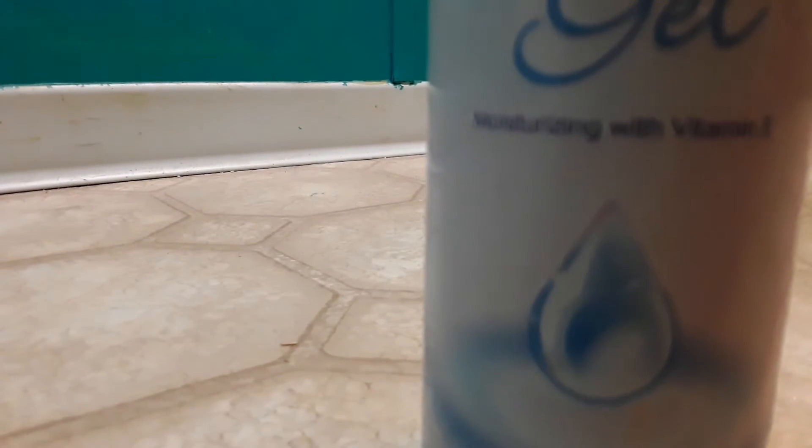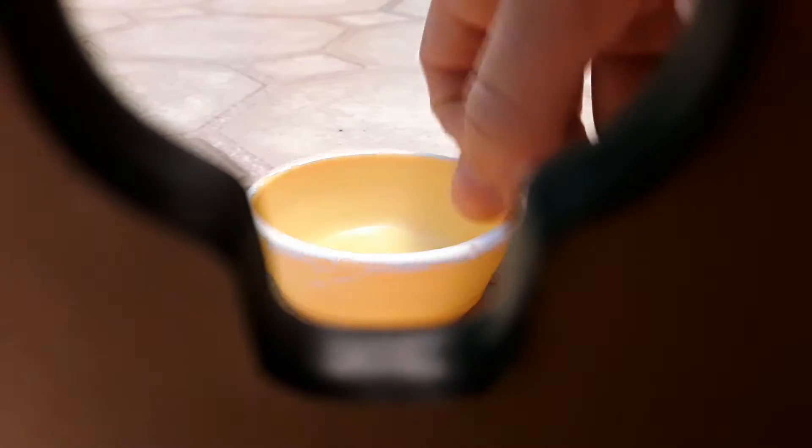I got this like yesterday. Now let's get started on slime. Before I get started, I'm gonna move the camera a little bit so you guys can see. Alright, we are gonna start with our glue.